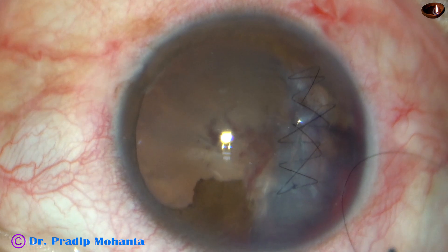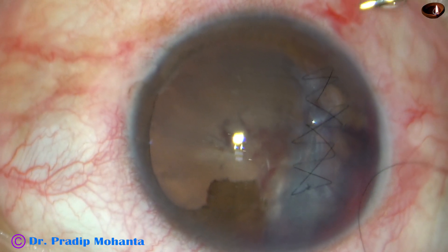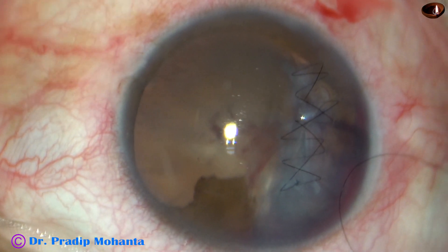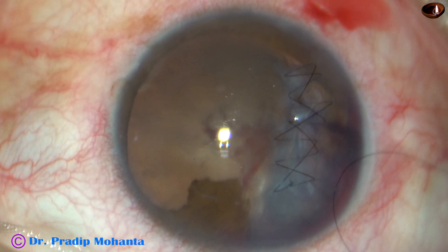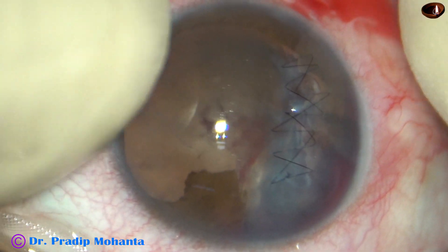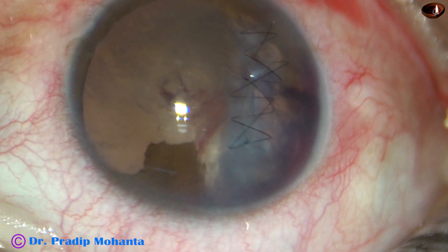Now this is Moxifloxacin again in the wound. And now this is hydration of the stab incision, and some amount of Moxifloxacin has gone into the anterior chamber. I find that the intraocular pressure is normal and conclude the case.